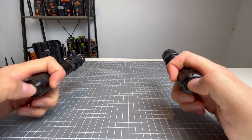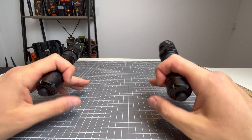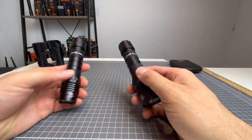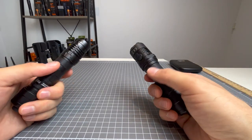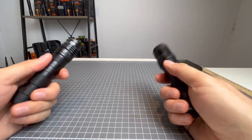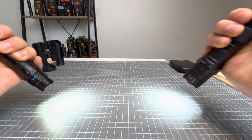Also from off, if you press and hold the mode button, it goes into strobe — and that was brutal, I should not have been looking at the wall. So you do have your instant strobe from off, and you do have your instant turbo from on.